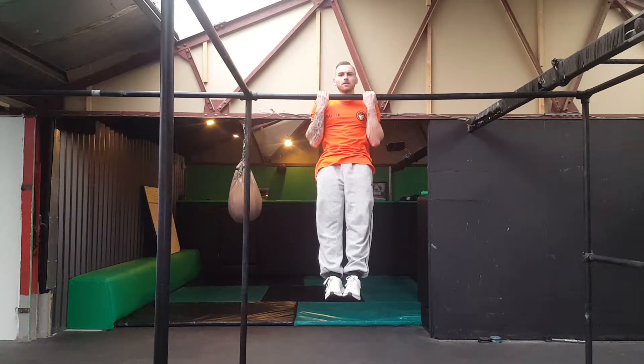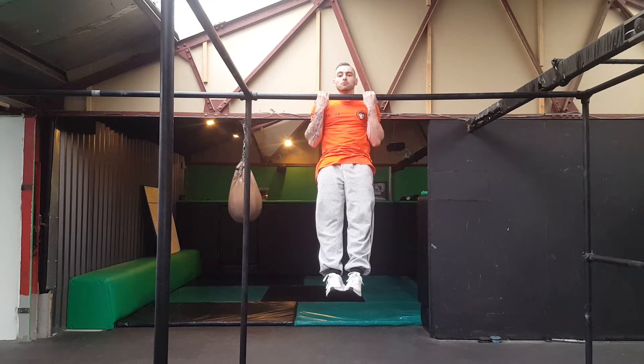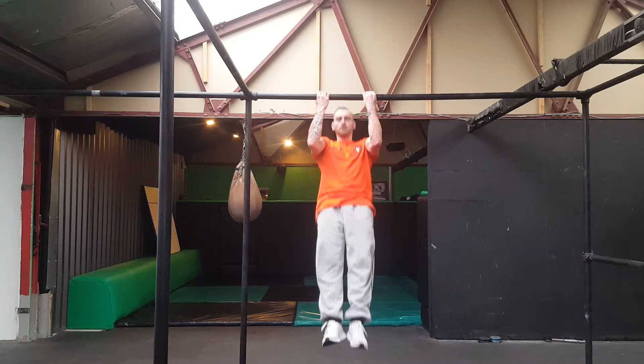I'm not just holding myself here — I'm actually engaging my glutes. I've also got a posterior pelvic tilt. So my core is fully engaged and I'm just going to hold it. Nice and simple, anybody can do it.